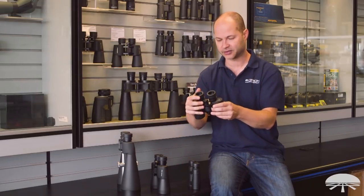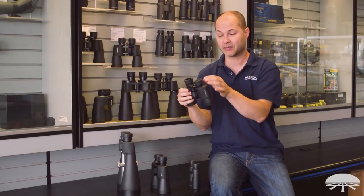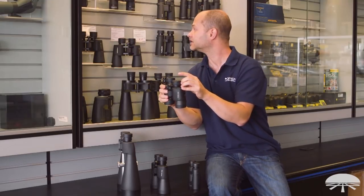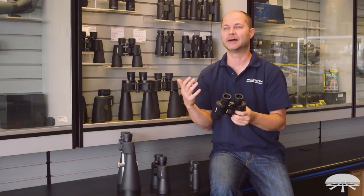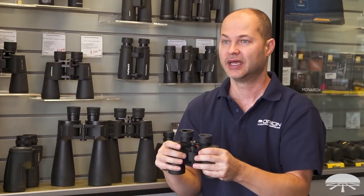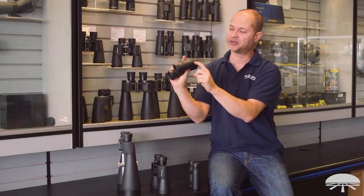The next thing to look for is eye relief — the vertical distance from the lens to where your eyeball needs to sit in order to see the whole field of view. Low eye relief means your eye has to get very close to the lens. This 8x42, for example, has 22mm of eye relief, so your eye sits almost an inch above the lens. This matters for glasses wearers: with low eye relief and glasses, you'll be behind the eye relief point and lose the edges of the field — you might only see six or four degrees instead of the full 8.2.